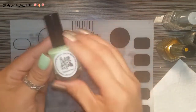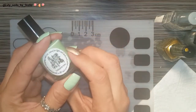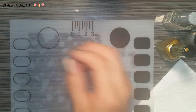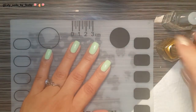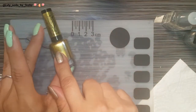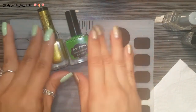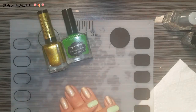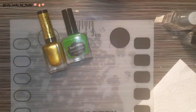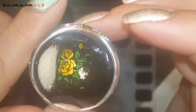I already have my base, and for this I use my El Corazon — this is number 80, it's like a minty green. I'm going to be using this stamping polish and I'm going to be using this Born Pretty Store polish. I'm going to use these two to color in my roses because I'm going to be doing some reverse stamping. I already made a couple but I'm going to make one with you guys so you can see how I did this.